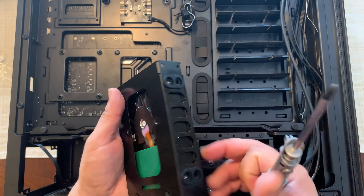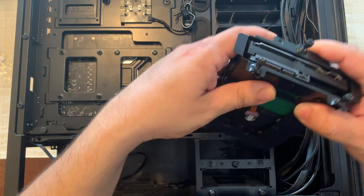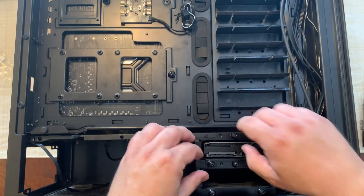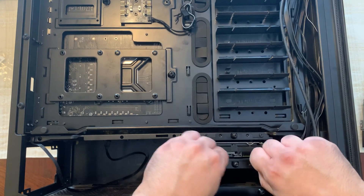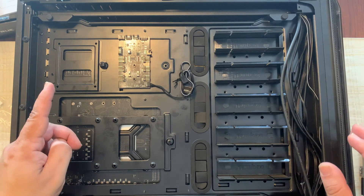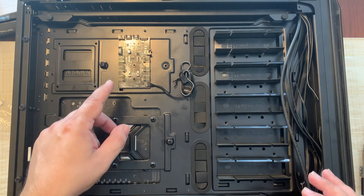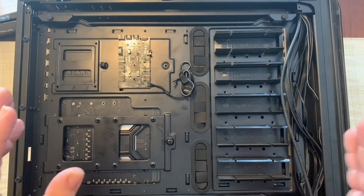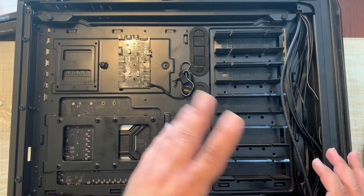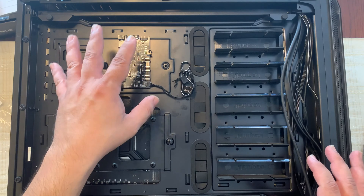Screw the drive in at opposite corners, put the drive cage back into the slot, and screw in the three screws — and you're done with that. Now let's take a closer look at the back of the case. This case includes a controller for additional fans and RGB lighting. If you need to handle more fans than your motherboard can support, you can plug this controller into the motherboard to control additional fans as well as lighting.